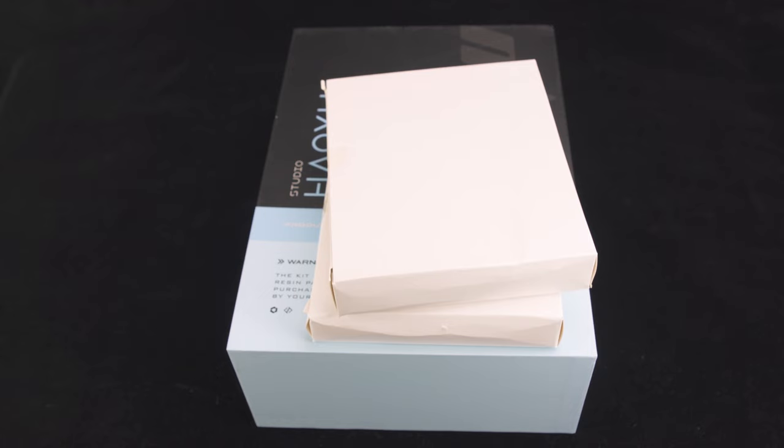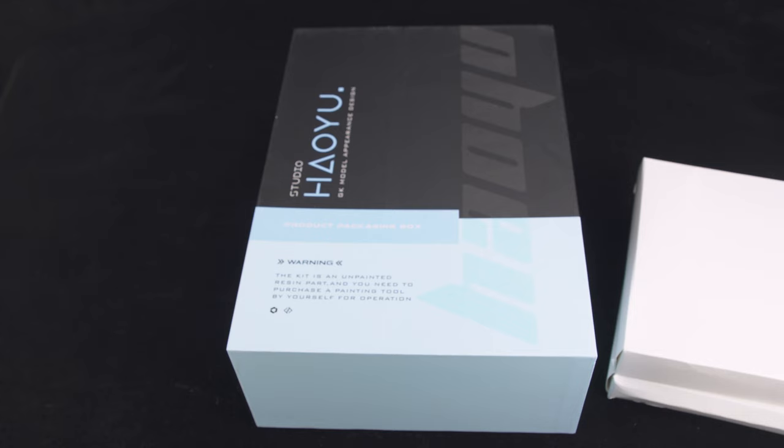Hi everyone and welcome back. In this video I'll be unboxing and test-fitting the Raphael Gundam by Hau Yu Studio. This is quite an obscure kit and seems like a lot of people didn't know what this kit was from. This is actually from the 00 series and is the third Gundam piloted by Tieria.